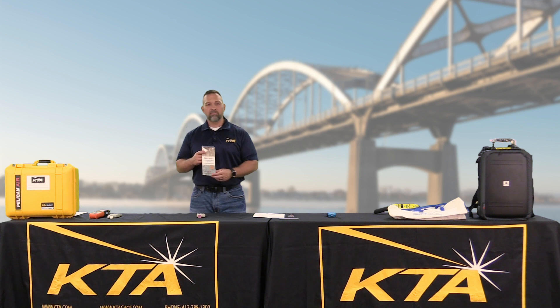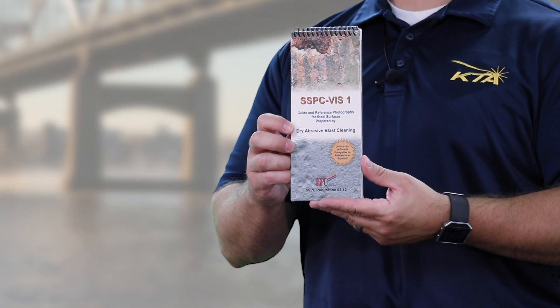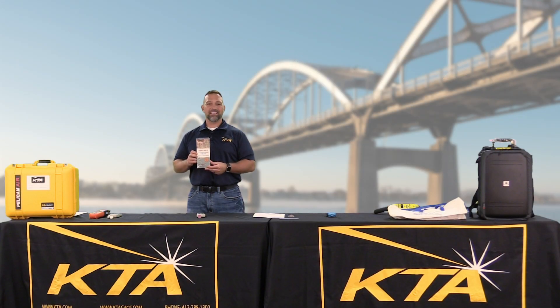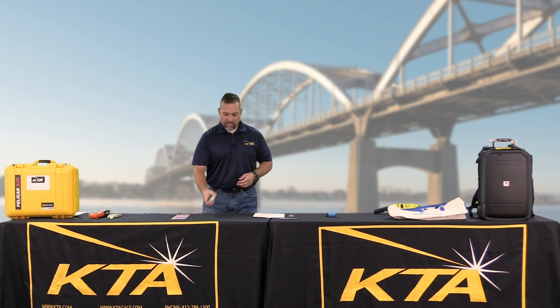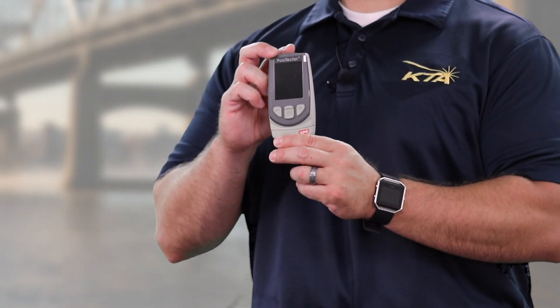You're going to want to verify that the surface is prepared correctly. We have an SSPC VIS-1 guide to make sure that the cleanliness meets the specification. And to take those surface profile readings, we have a Paws Detector SPG.